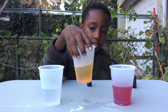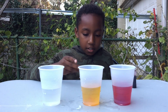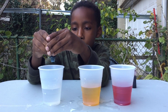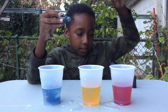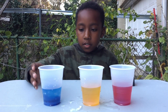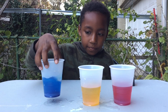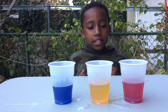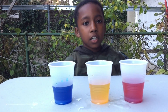Stir it and good. Now for our last cup: one, two, three, four drops, then stir it. Now it's good. As you can see, I have three cups of red, yellow, and blue food coloring.